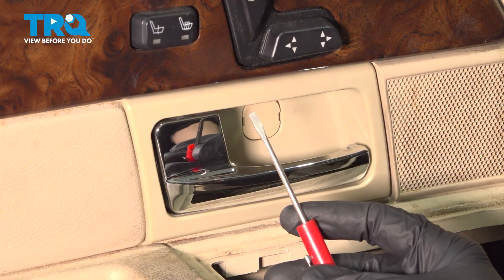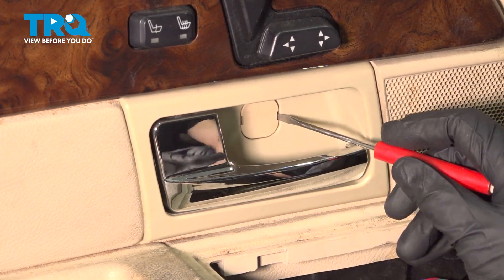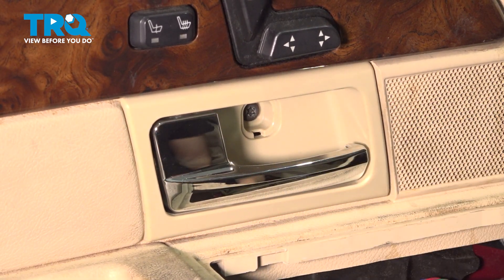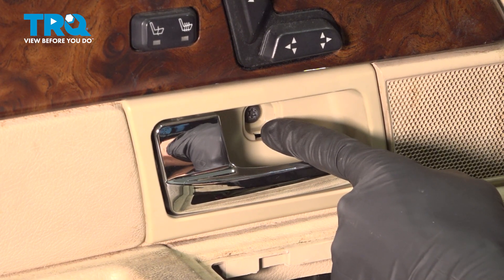Now let's continue on with a small pocket screwdriver. Right inside the inner door handle, you'll find that you have a trap door that you can easily release with the screwdriver. We'll pop that out of place. That exposes a T30 Torx head screw. Remove it.